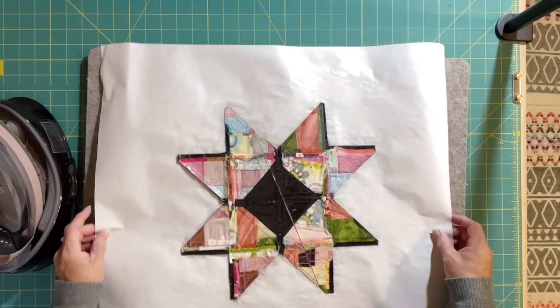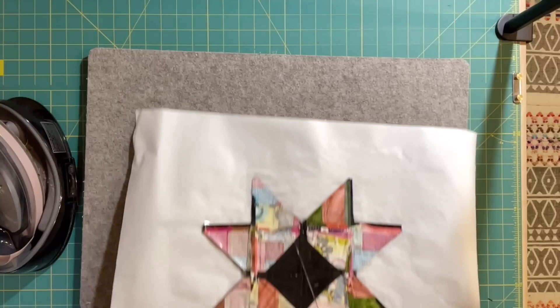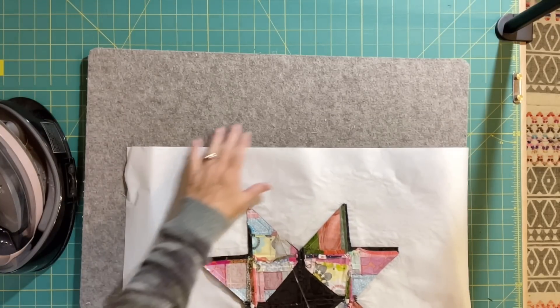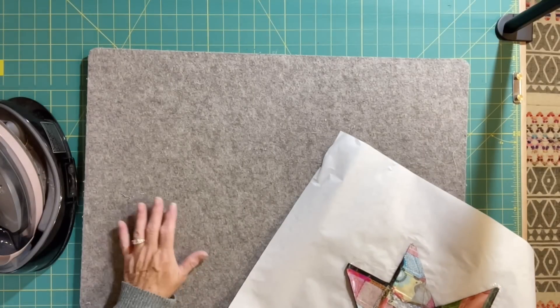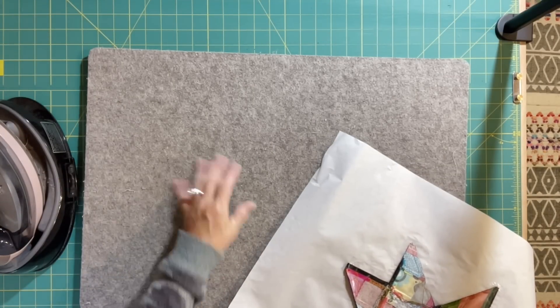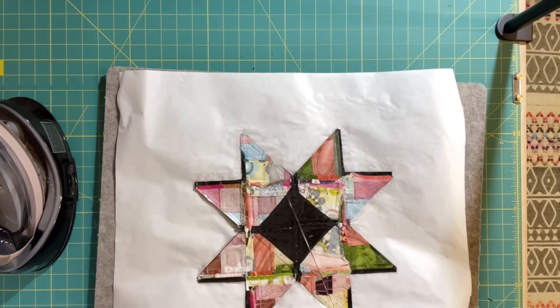Do not use steam. Contrary to popular belief, you're not supposed to use steam on fusible products. Some people do, but a lot of times there's a point of no return — it could actually cause the Pellon to come back up off your fabric. Also, on a wool mat you should never use steam; it's a natural fiber and when natural fibers get wet they get stinky and nasty looking. I only use my wool mat for piecing without steam or for something like this.